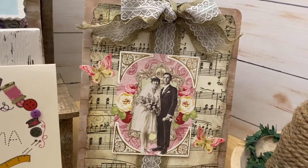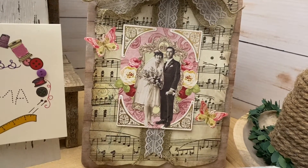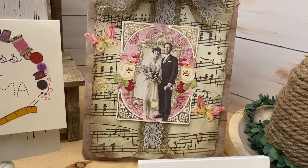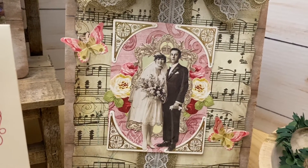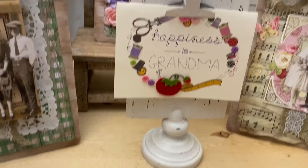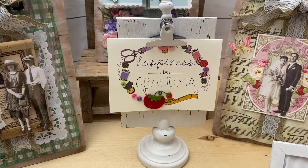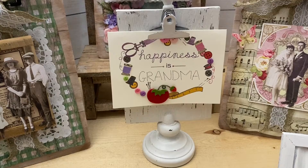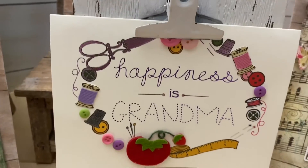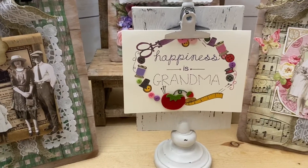You guys know I have these altered clipboards. This one uses that music paper I love for everything — this could be your mother and father on their wedding day. How beautiful. For that one, I took a piece of scrap paper, some Anna Griffin little gold borders, and some of her flowers and butterflies. I love these clipboards. That's a great gift for mom because you can put pictures on it, recipes on it, or her favorite card. I keep a card that says 'Happiness is Grandma' on my desk — I absolutely love it.